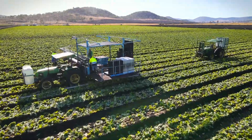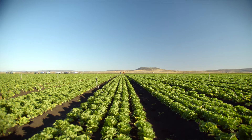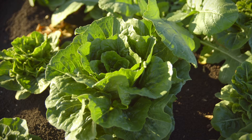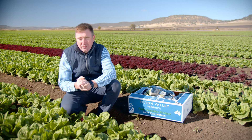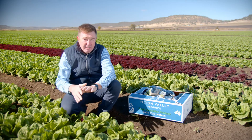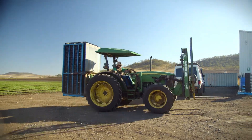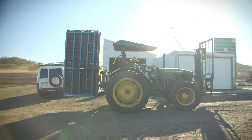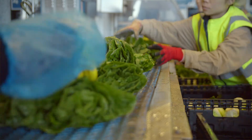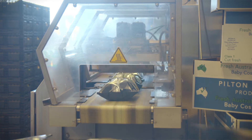My name's Andrew Dewar. I'm from Pilton Valley Produce and we farm vegetables and other horticultural crops here in the Pilton Valley. This particular farm is about 600 acres and we've been here for about 15 years. The majority of our crops are leafy veg — on this farm we do about 65 hectares of baby cos, growing around 160,000 plants per hectare, roughly 10 to 12 million plants of baby cos lettuce. They're harvested all year round, every day of the week, supplying all major retailers and markets throughout the eastern seaboard.